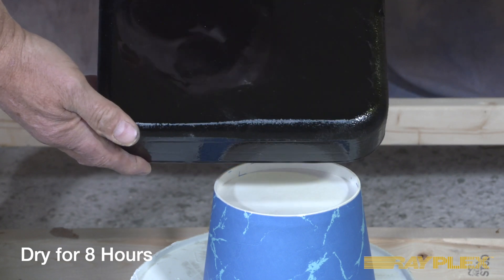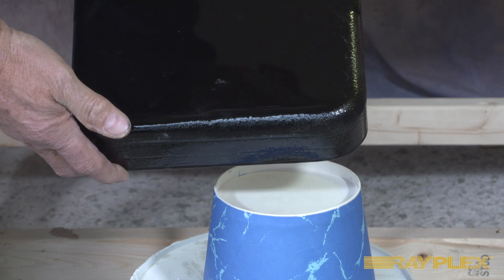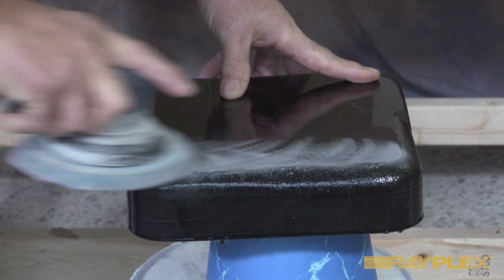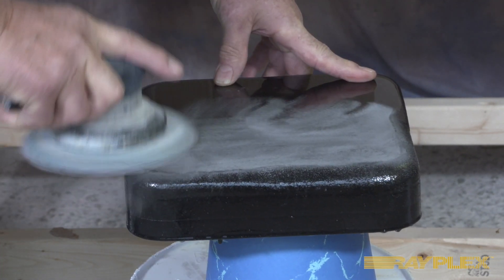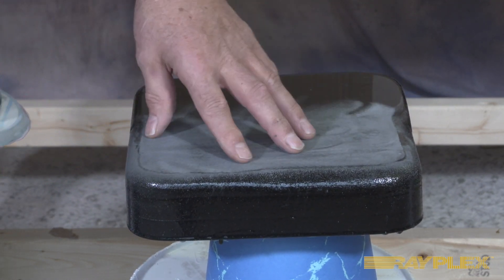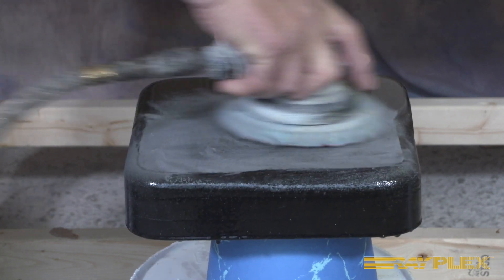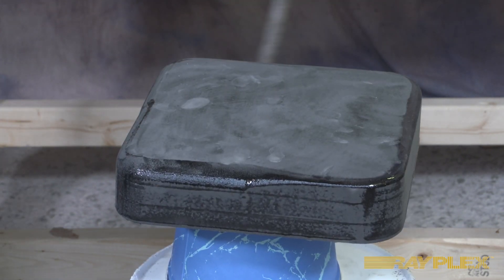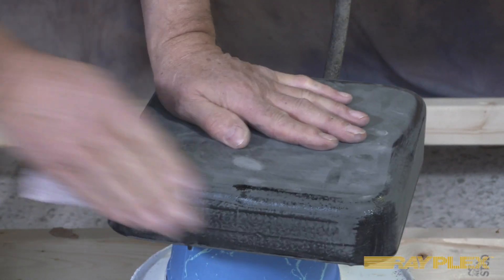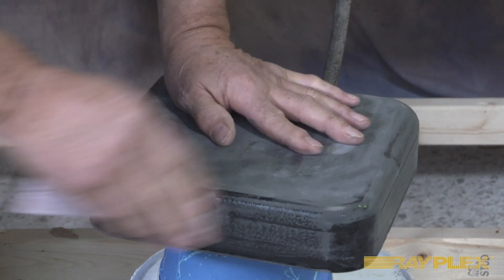The next morning, here's our finished part — we're going to look at the back that sat and cured overnight. Now we're going to sand it. You can see it's fully cured and hardened up, and the sandpaper just creates a powder without much difficulty. For the corners, I'm going to hand sand them. You just need to remove the glaze.